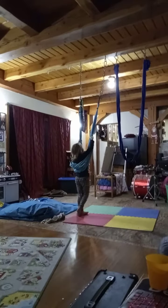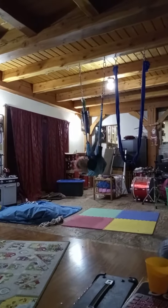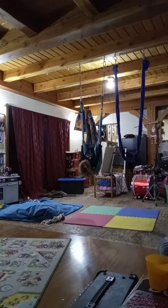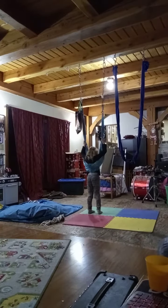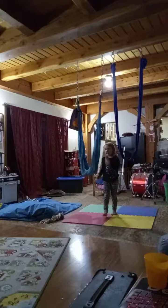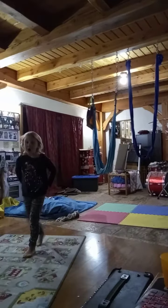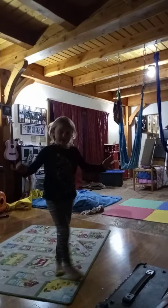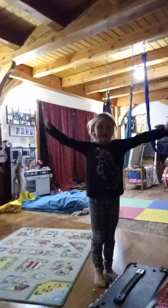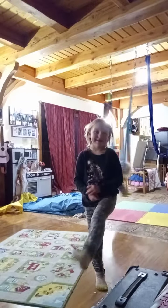Okay, reaching up. Ready, ready, ready, go. Wow, look at that. Good job. Very good. That was a nice soft landing too. And that's how you do what I call the lying stick. Good job.